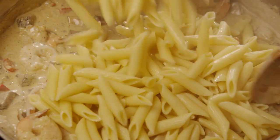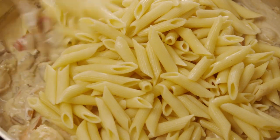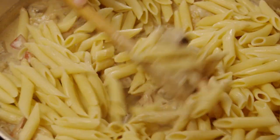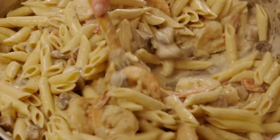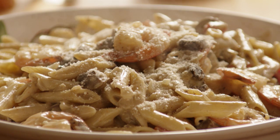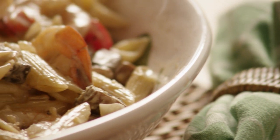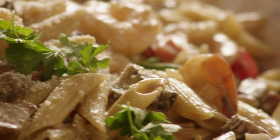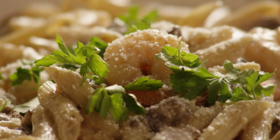Lastly, stir the drained penne into the sauce. Serve the peppered shrimp alfredo with a sprinkling of Romano and freshly chopped parsley. Amorette, an All Recipes member, commented that she made this recipe for her family and they loved it so much, agreeing it is worthy of being on a menu at any wonderful restaurant.